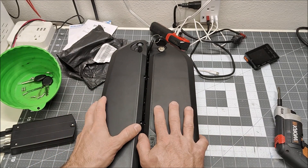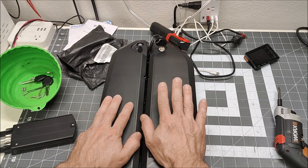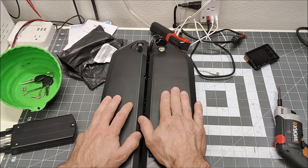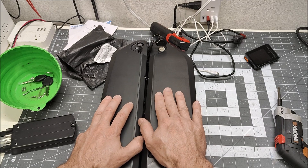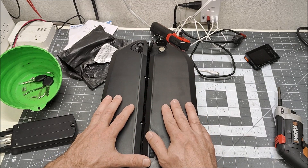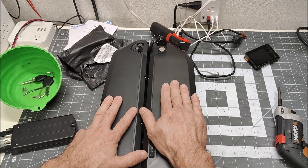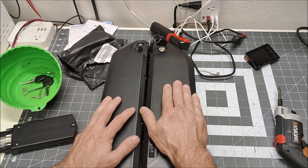I'm going to build a new e-bike battery. This is my existing e-bike battery, and as you've seen in the last couple of videos, when I leave it for a while it becomes unbalanced. That's because some of the cells are self-discharging — they were recycled cells when I built this, and a few of them must be self-discharging. So I'm going to build a new one.